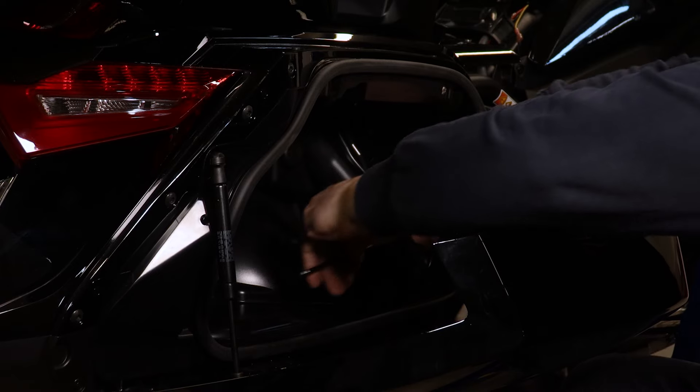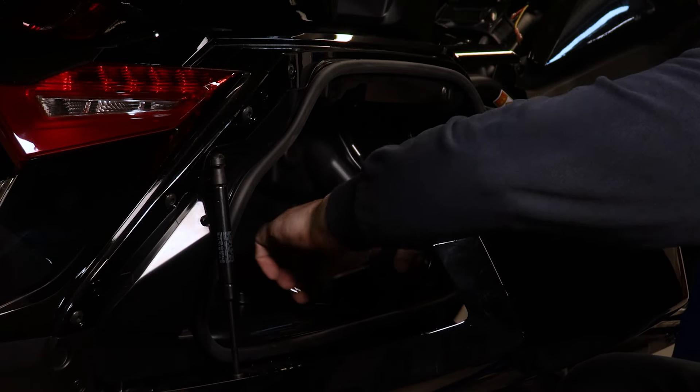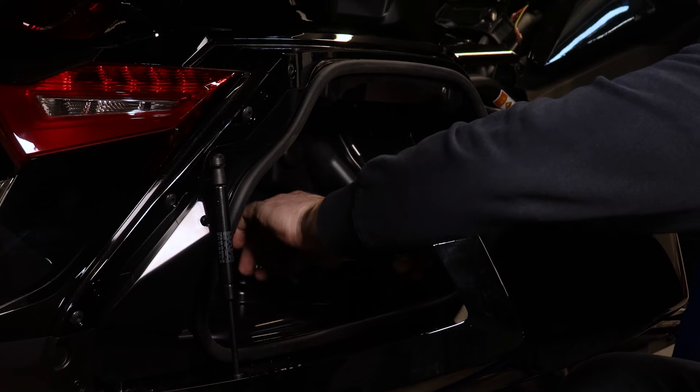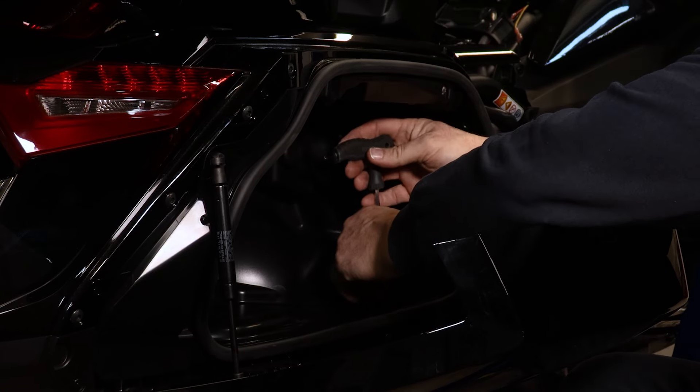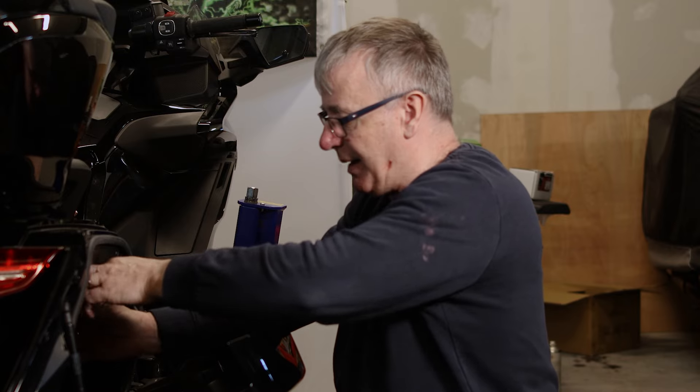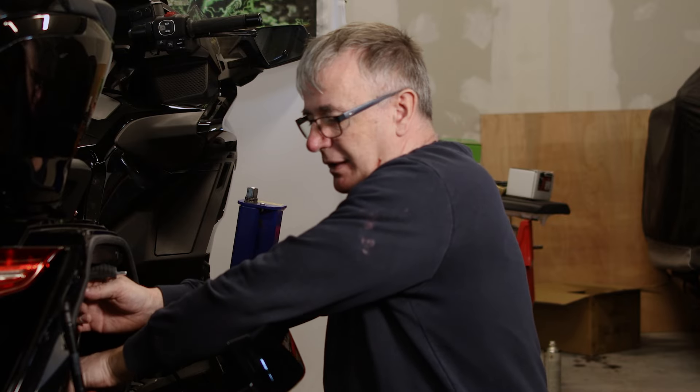There are three allen bolts inside the saddlebag. The purpose of that is we're routing the wires behind the saddlebag, so we need to pull them out of it.